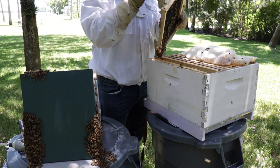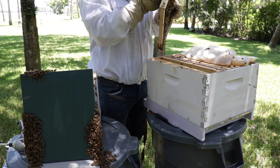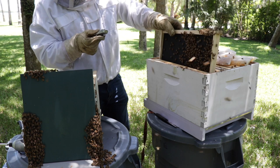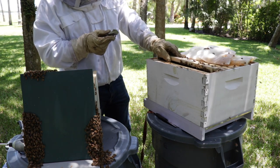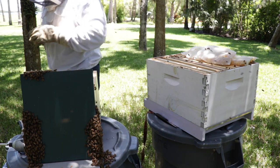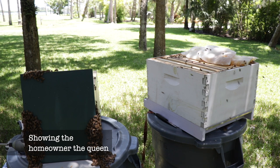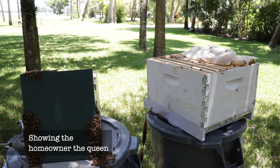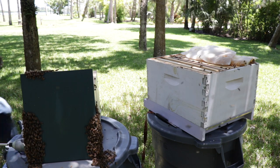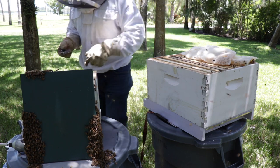There she is. Come on, queen. Yep, I'll show you — she is just way bigger than the other ones. See how she can't get out of the cage? Right there. Wow. I see why you can't find her. So now I'm going to rubber band her up in here so she can't get out.